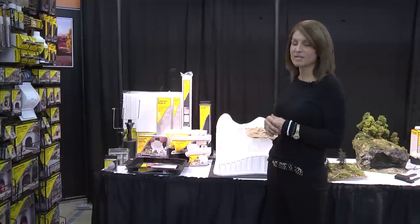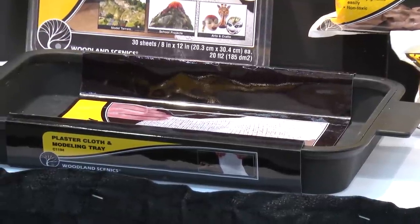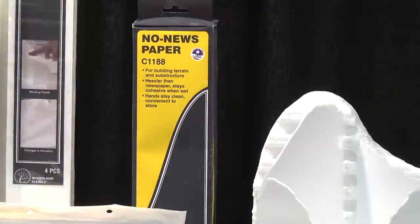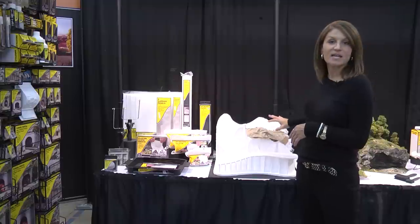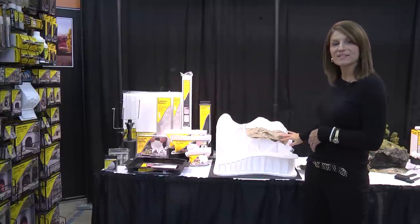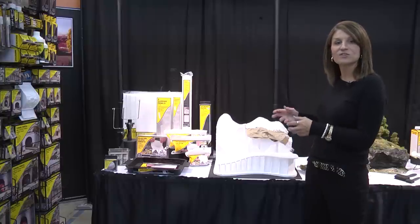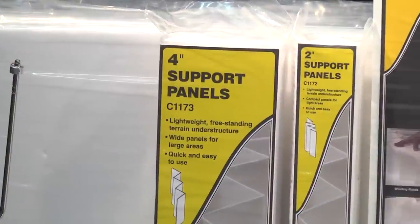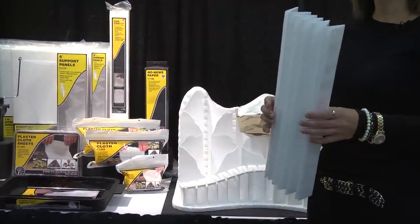We have a new plaster cloth modeling tray which is a silicone modeling tray that easily cleans up — after it's dry all of your plaster will just pop right back out. No-newspaper is new to us as well. It comes in a brown paper roll with no newsprint on it so your hands don't get dirty. It's also a little sturdier and heavier so you can reshape it, and it will hold the plaster cloth a little better.